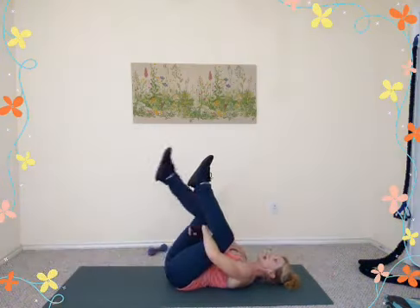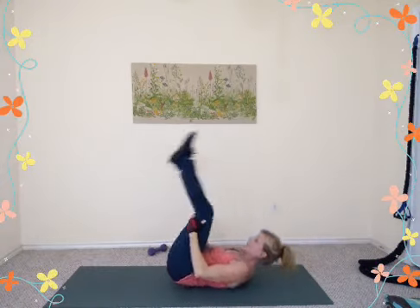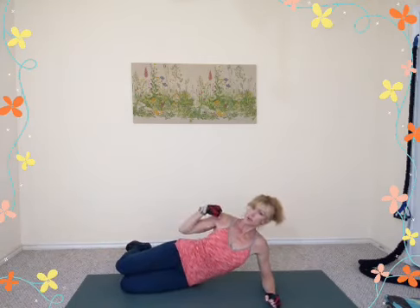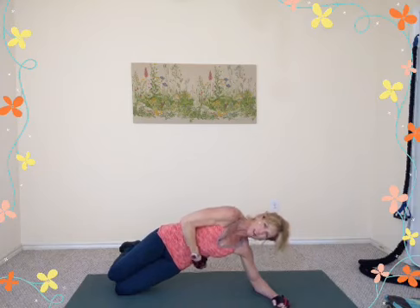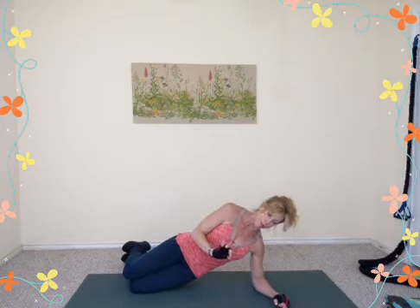Bring the knees into the chest, make a tight little ball, rock side to side. Rock and roll up to a sit — we'll do two ab exercises. Side plank first, then an oblique exercise on the back. Come onto your right side, elbow under your shoulder, feet behind you. Straight line from knees, hips, shoulders, ears. On the exhale, push down and lift your hips up. Level one: just drop a little and lift. Level two: straighten both legs, top foot in front, drop halfway and lift.